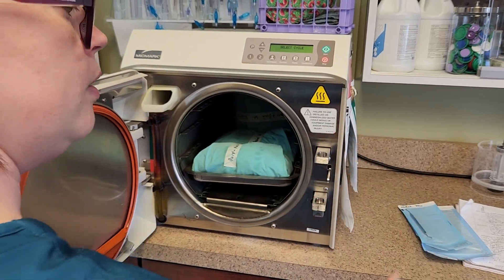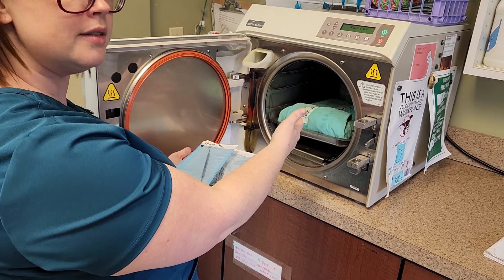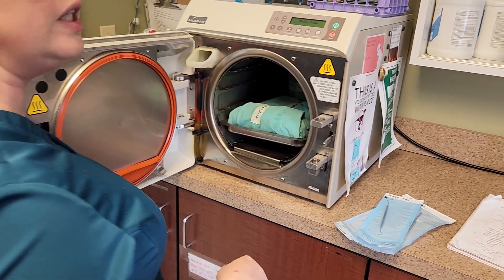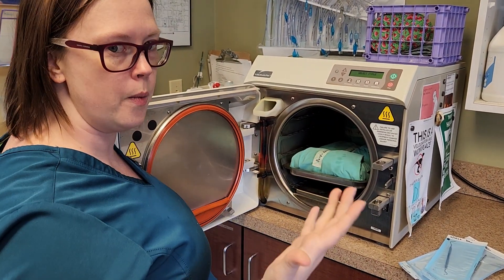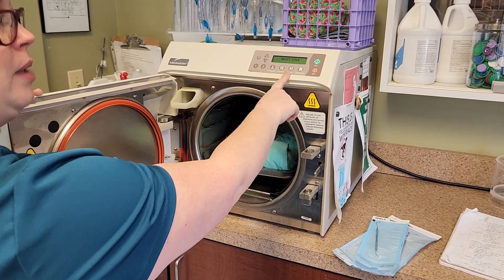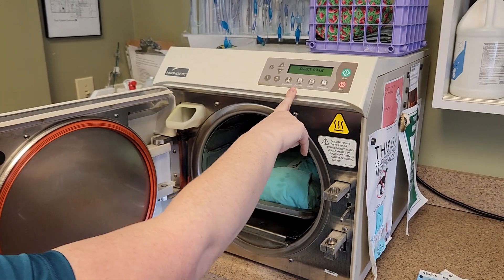You can also put pouches and packs in at the same time. If you're going to do that, you need to make sure and use the setting for the pack. So if you're doing packs and pouches, you're going to pick the pack setting. Obviously if it's just pouches, then you can just do the pouch setting.